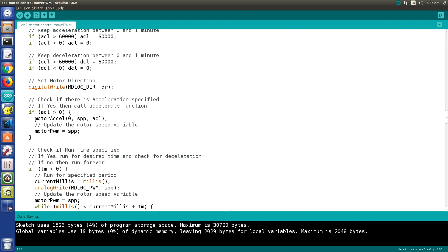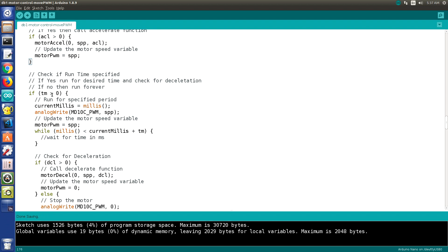The beauty of writing the code this way is that motor acceleration is a separate function. If you wish to rewrite it to use a table or algorithm, you can do that without changing this surrounding code. If acceleration is required, we first run the motor acceleration function to bring the motor up to speed. Then we check if a runtime is specified. You'll notice we use the millis command rather than delay — a delay halts the Arduino entirely, whereas millis measures milliseconds since reset, so we can calculate a period without stopping execution.